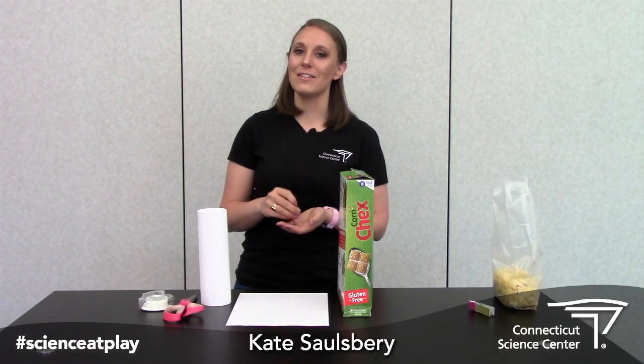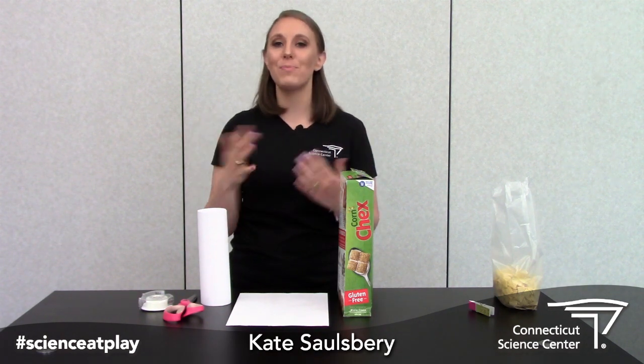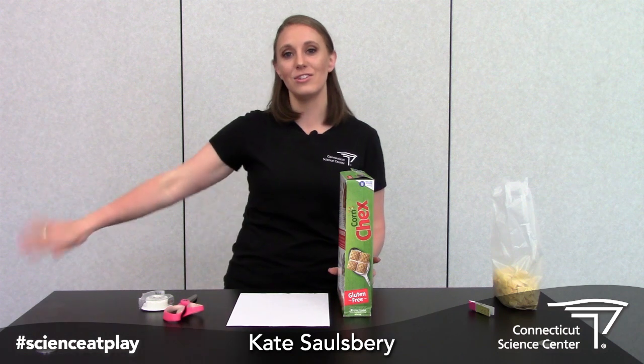Welcome back friends! I didn't think you'd be here this quickly, so let me finish up my snack real quick. Alright, so let's talk about a possible solution to this challenge that I just threw over there.